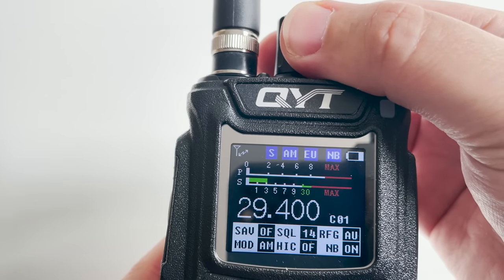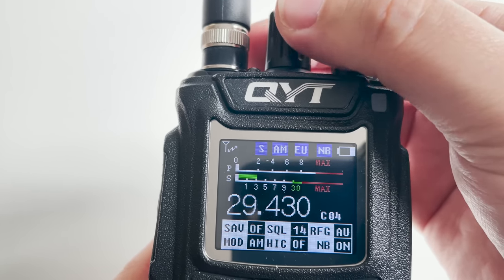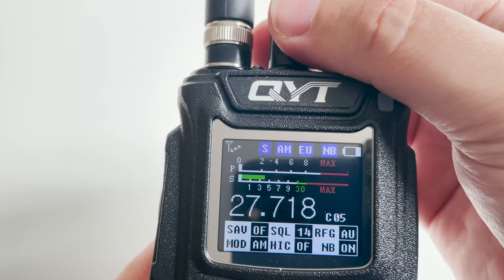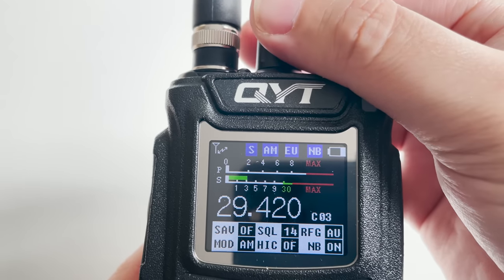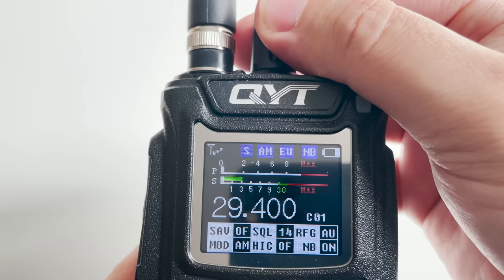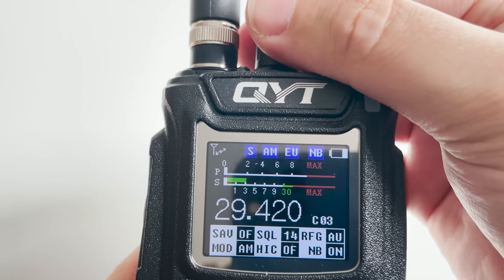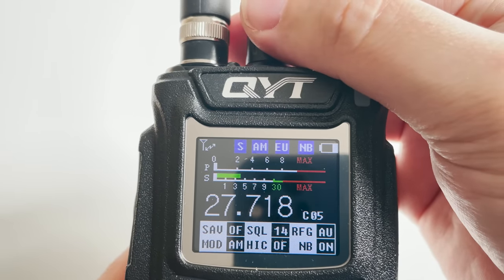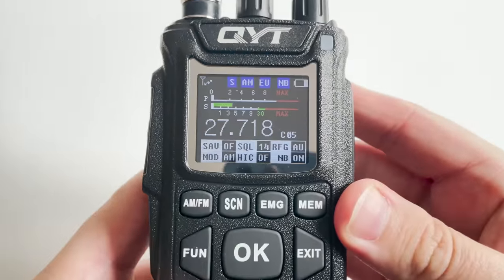So there we go — a test of the QYT CB58 modified for 10 meters FM. In my opinion it works really well. If you guys have already got one of these radios and you've modified it just like I have, let me know in the comments below. Or if you're going to do it, let me know — I'll be interested to hear your experiences and how well it performed for you. Until the next video, stay safe, take care, thanks for watching, and I'll see you in the next one.